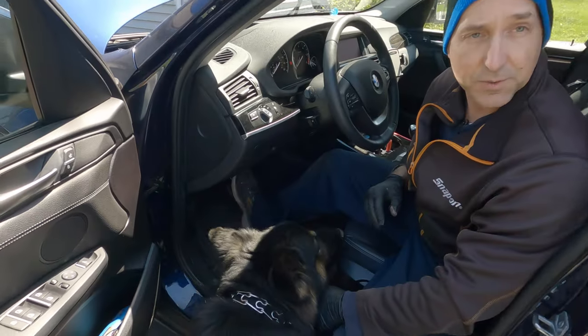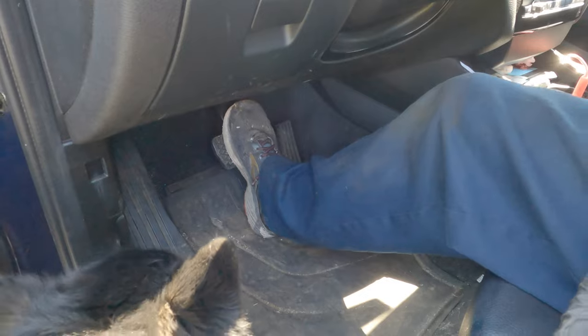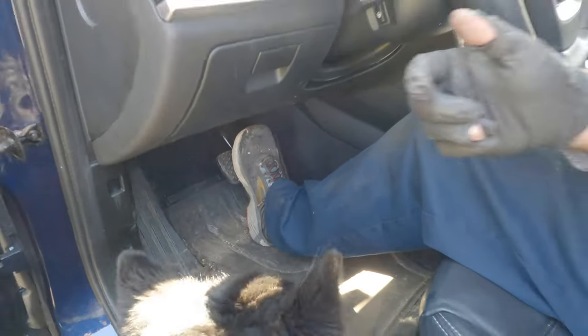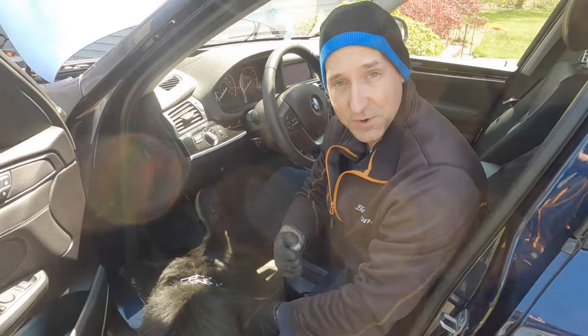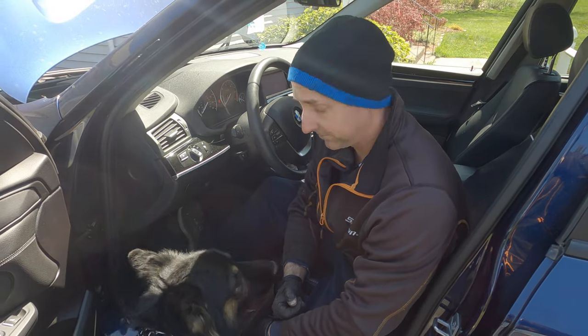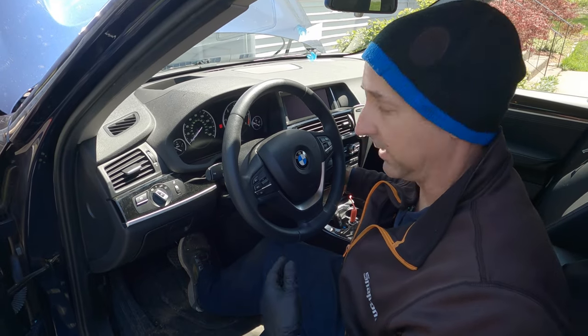Always remember to pump your brake pedal when you're finished. You can see it's completely soft going to the floor, and now it's getting hard again. If you start your car and put it in reverse right away without pumping the brakes, you're going to have a bad day when you hit something behind you.